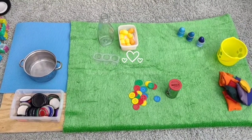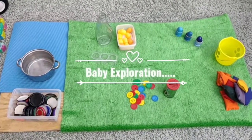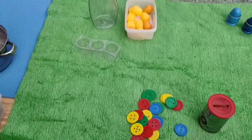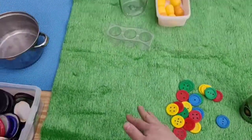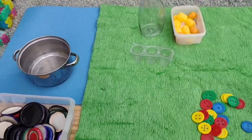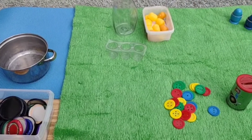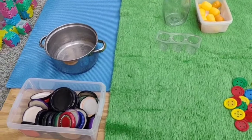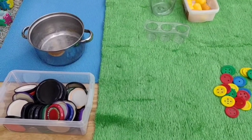I just thought I'd share a quick setup ready for my one-year-old as she's just woken up from her nap. I've just put down a grassy material and a sensory mat, as she's only just turned one and she's very into just exploring things, putting things in and out and carrying things around. So this is just a bit like a baby buffet of things to do.